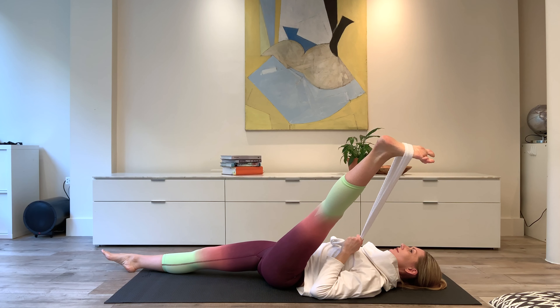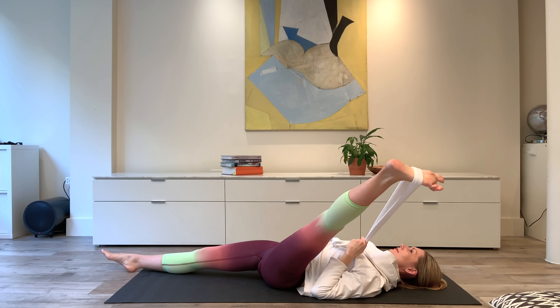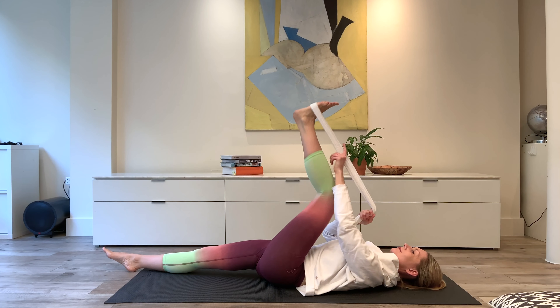Take the ends of the belt in the same arm as the leg and open the leg out to the side. Keep the pelvis level — don't tip to the side. After a few breaths, change hands. Take the leg across the body. After a few breaths, return the leg to the center, and let's lose that dressing gown belt for now.